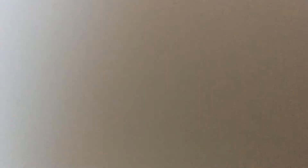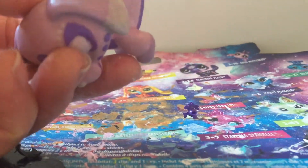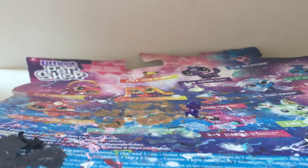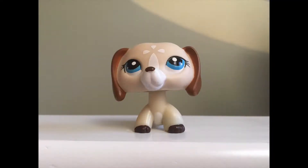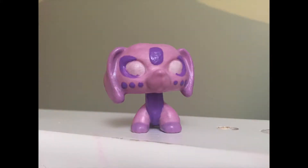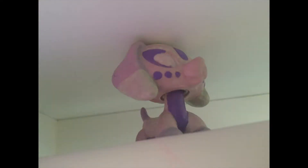I thought adding the eyelashes would look a lot better, but I don't even know if that's true. Her eyes are very chunky, I know, but I have a lot of trouble getting her eyes done, and I'm just grateful that they turned out somewhat okay. Usually with all my customs they slowly improve over time, but that's not the case with this one.